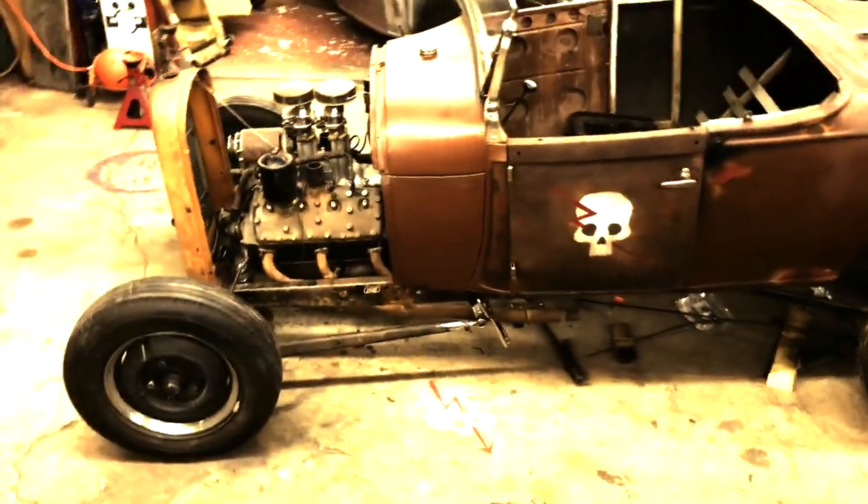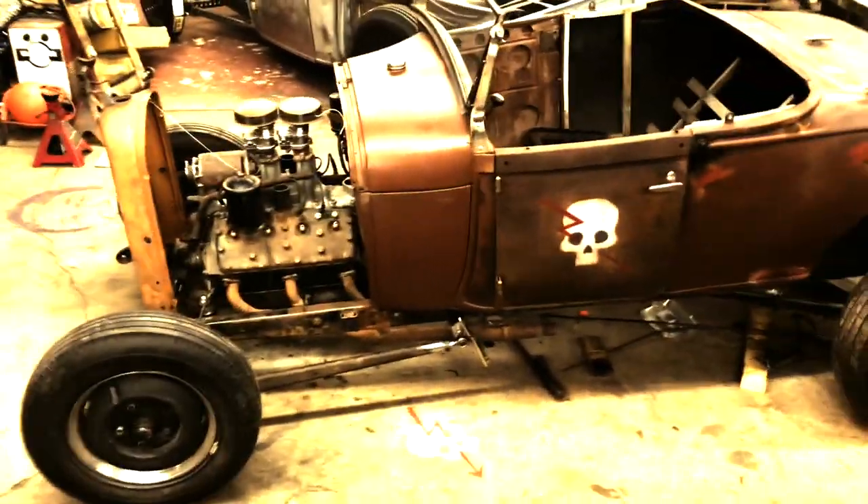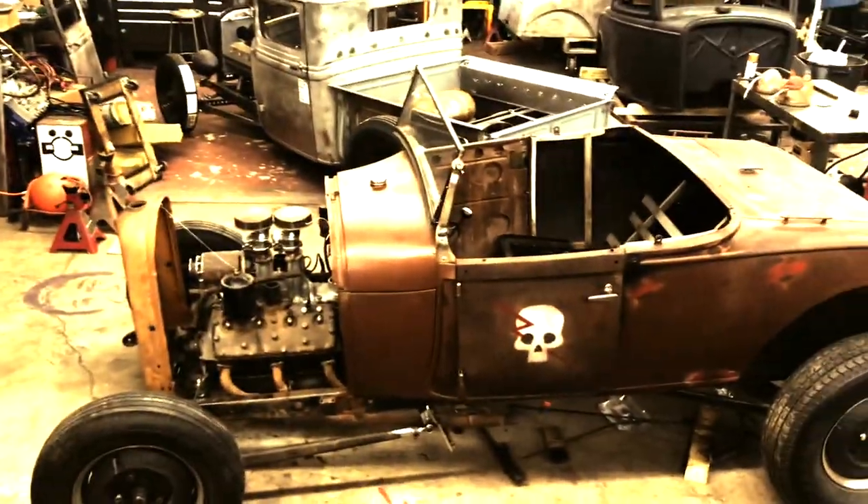Building a hot rod is exactly like putting together a puzzle. You find the big stuff and you take care of the big stuff - the edges, the main outlook - and then you fill in the space. So now we have kind of all the big stuff in place, and now we have to fill in the blanks, and I think we're going to have a neat little car.